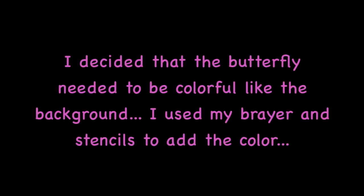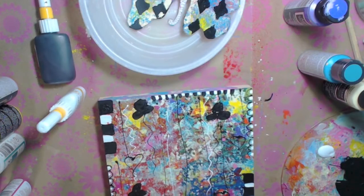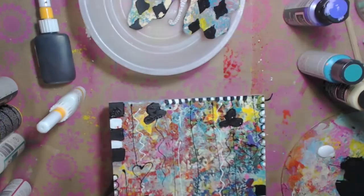What I did with the butterfly is I took the brayer with all the colors on it and just went over the butterfly to kind of make it blend in with the background a little bit. Then what I'm going to do is stencil over it and add some black. You can see I went crazy with the black and white - I did some black and white all over just to give it some more fun.